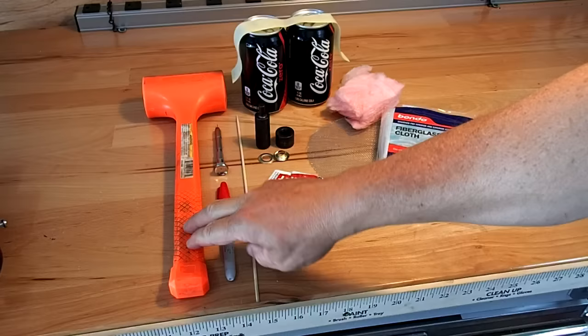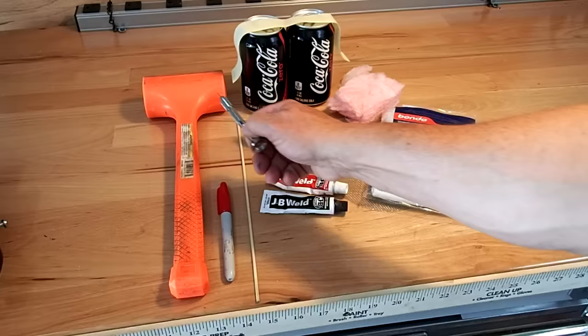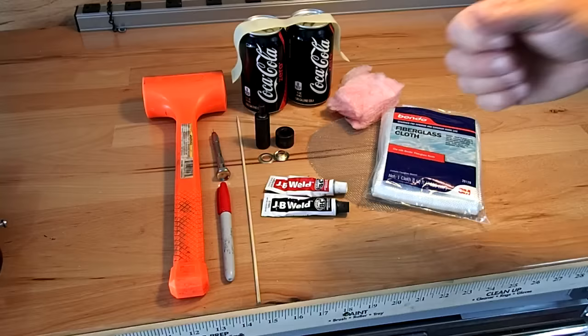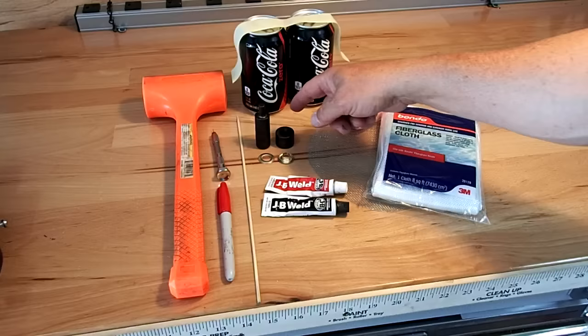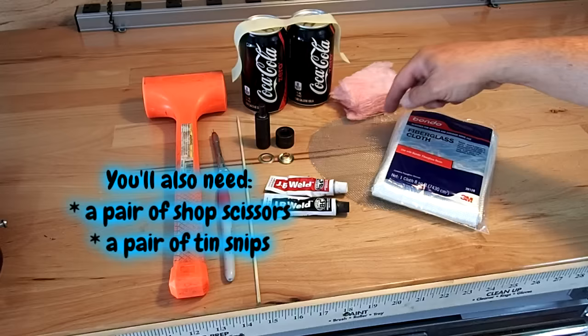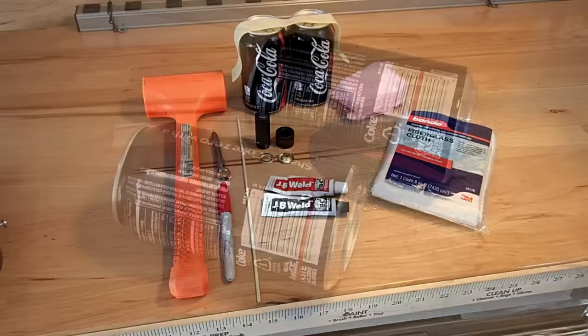To make the stove you'll need these tools and materials: a soft hammer, a marker, a pin vise that holds a .03 inch drill bit, a stick to mix and apply the JB Weld, a common brass grommet kit, two 12-ounce soda cans, about a 10-inch section of masking tape, household insulation, fiberglass cloth, and some stainless steel screening from a common kitchen strainer.